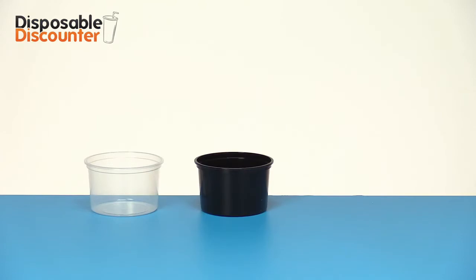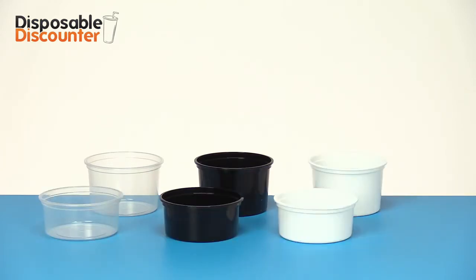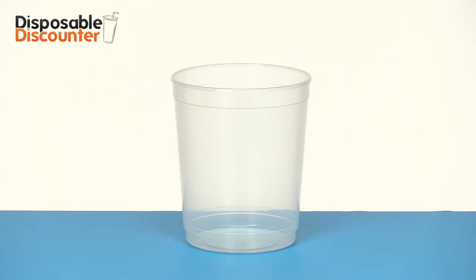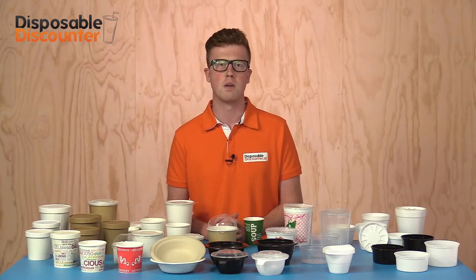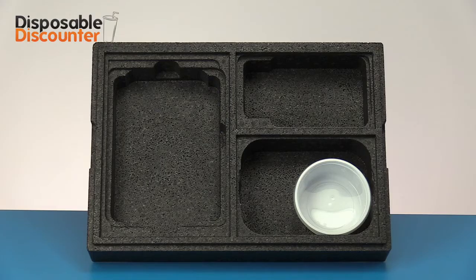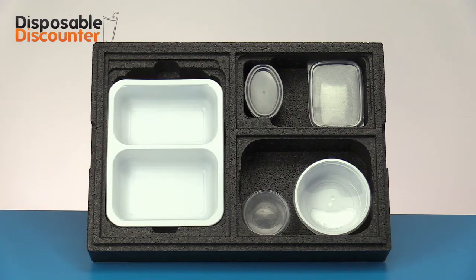If appearance is of less importance, plastic jars are a great alternative. These jars are available in various heights and have a well sealing lid. Because these jars are also made out of PP material, they are suitable for the oven or microwave up to 120 degrees Celsius. Our 350 cc jars fit well in many meal transport boxes, also called thermoboxes, and are frequently used at, for instance, Meals on Wheels.